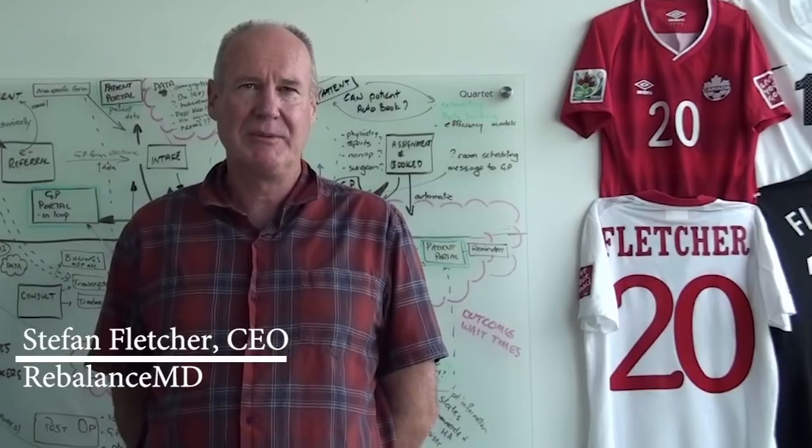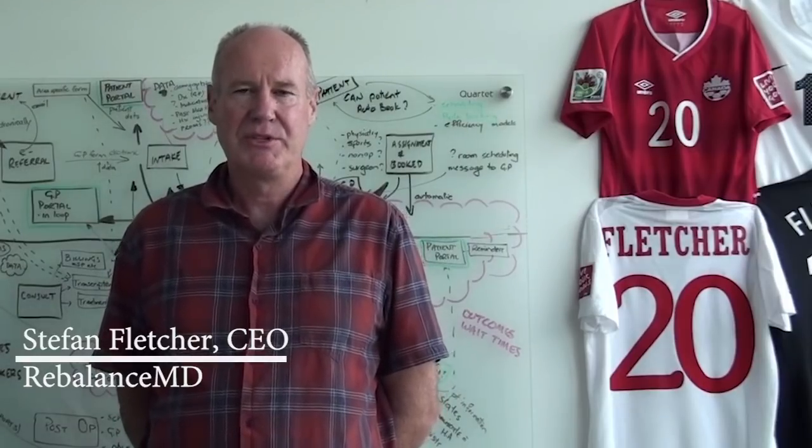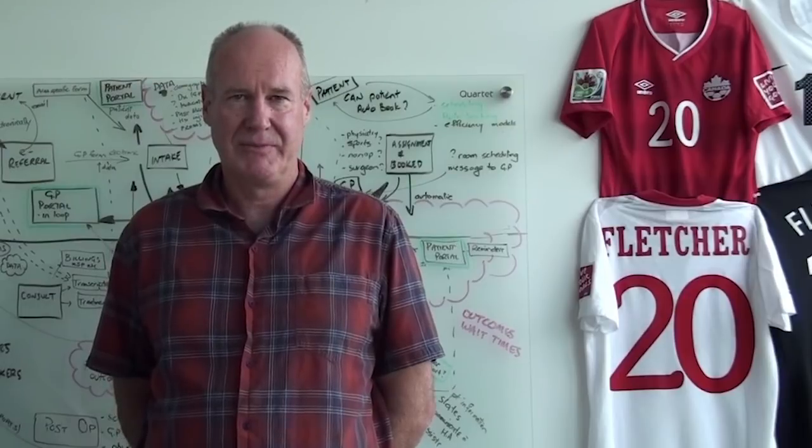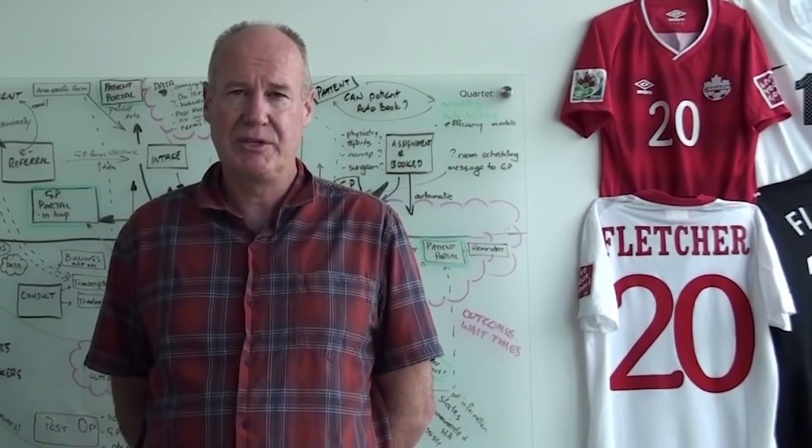Hi, and welcome to RebalanceMD's educational video, presented by our wonderful UJoint Program Navigators. This video is designed to prepare you for surgery and to get you ready for your recovery.